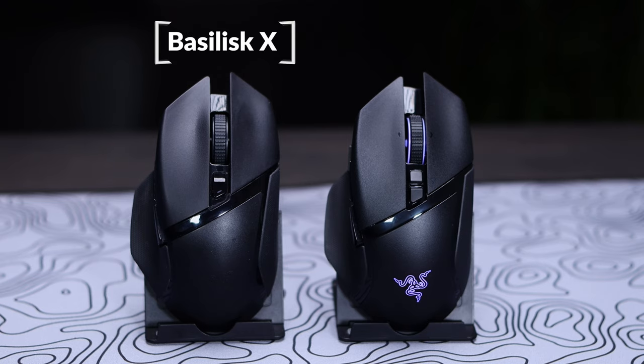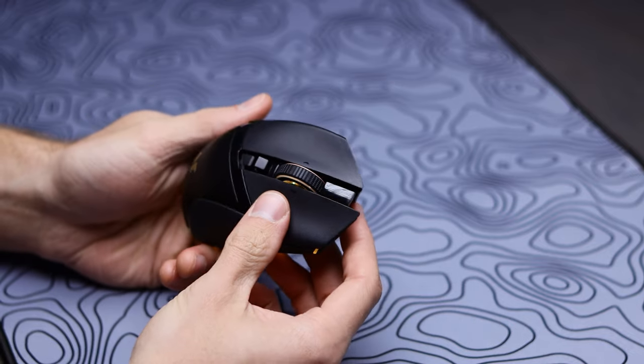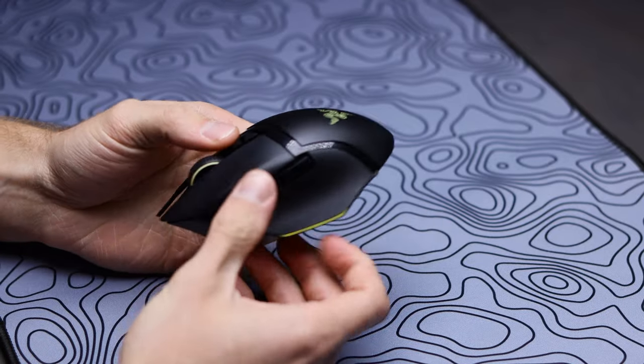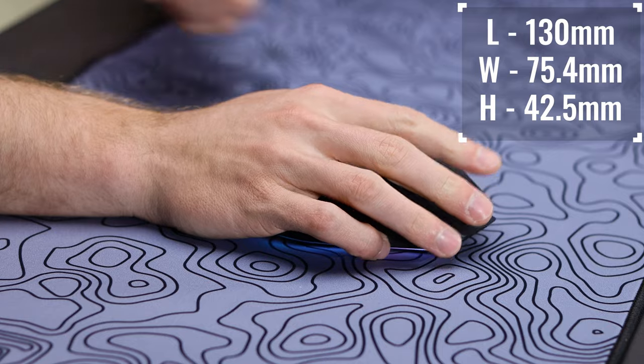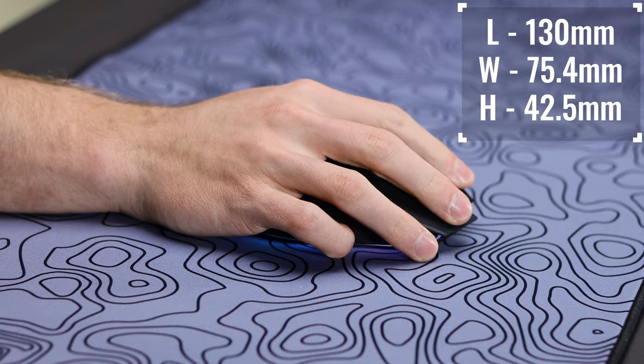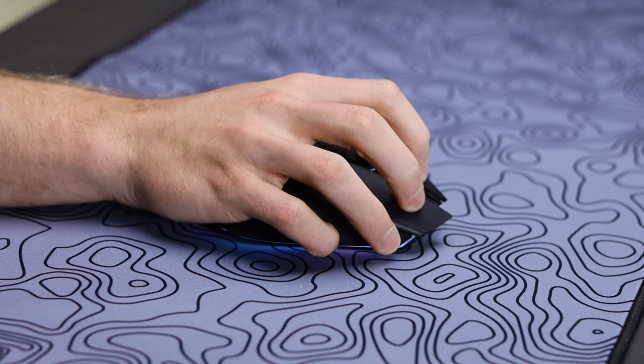The Basilisk V3 Pro retains the same shape that we're used to seeing in this lineup, being a bigger, ergonomic mouse with a thumb scoop, very similar in looks to the Logitech G502, making it a comfortable mouse whether you're using it for gaming on a daily basis or just everyday computer use. The shape lends itself to a palm or claw grip style, being too large for really any fingertip grip style.